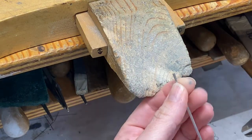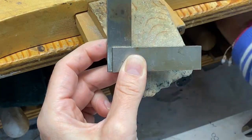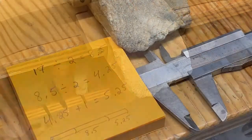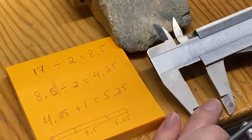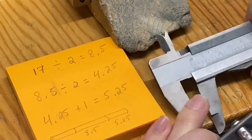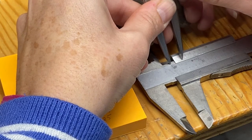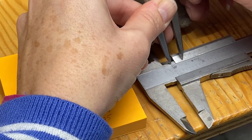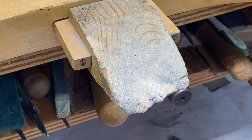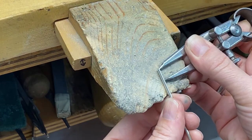File your tubing perfectly straight at the end to start, making sure using your set square that it is perfect. If you want to use a miter vise, that's fine; or you can practice filing perfectly straight by rotating your tube. Once the end is perfect, get your measurement for the center tube — I'm doing the center tube first, so for me that's 8.5. I will set that on my calipers and pick that measurement with my dividers — very precisely, 8.5 millimeters exactly for my center knuckle. Making sure the end of my tube is perfect, I will take my calipers at the right measurement and mark my tubing all the way around.